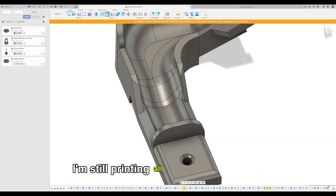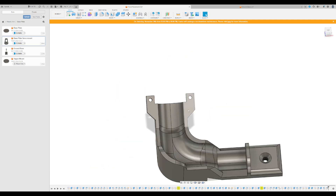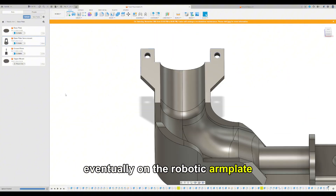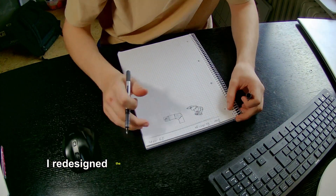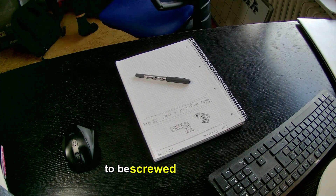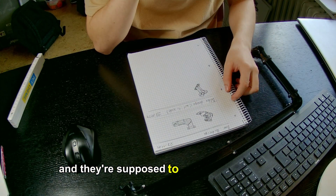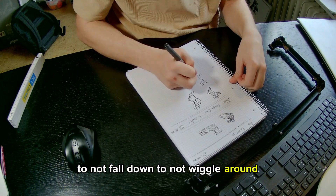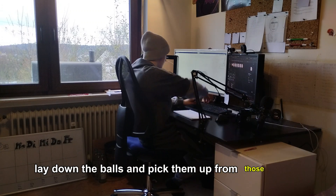I am still printing all the remaining parts. I also had to print a few support beams, because I want to mount this track on the robotic arm plate. On the bottom I redesigned the pickup curve to have a place for a screw to be screwed into the plate. Then I printed two support beams that are supposed to hold up the track so it doesn't fall down or wiggle around, so the arm can precisely lay down and pick up the balls.